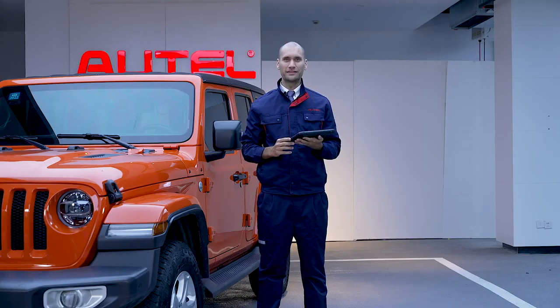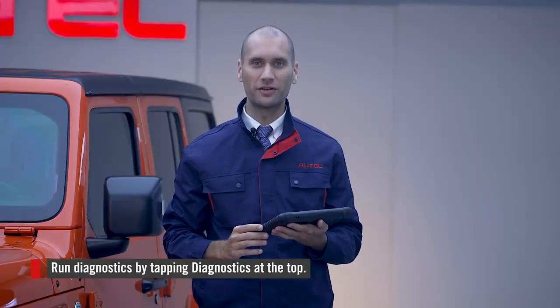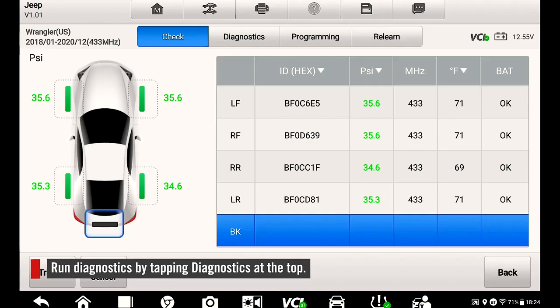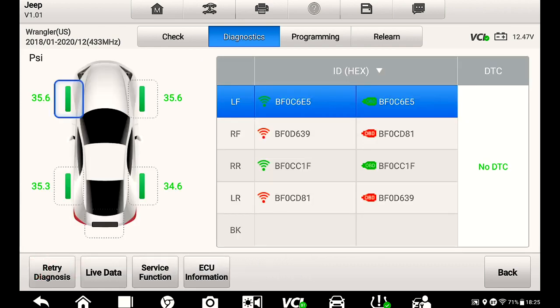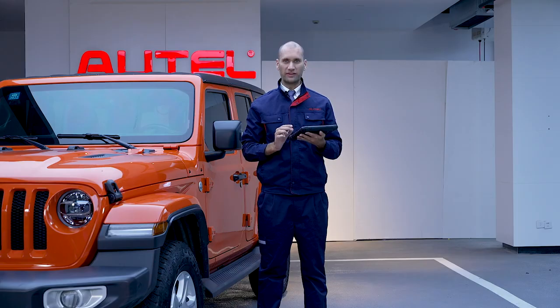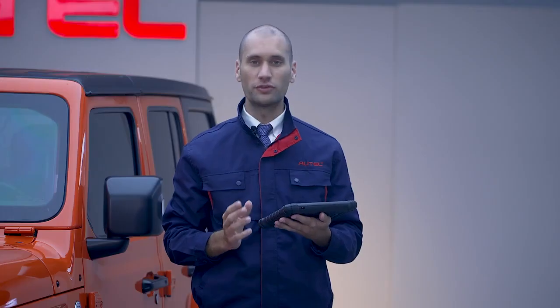Next, let's perform diagnostics for the tire pressure monitoring system. Tap Diagnostics at the top, then start the diagnosis. We can view live data here, service functions, and ECU information. You can also perform programming.